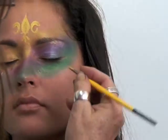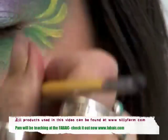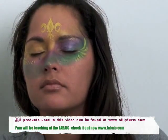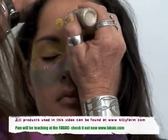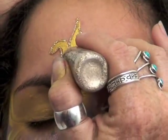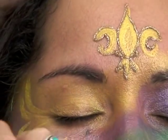I am going to put some on this side and we are going to pop on the green. I am going to start adding some liquid bling so we can start popping this a little bit, and I am going to put it around the fleur de lis. You will see how pretty this is going to make this design. Liquid bling adds so much to everything.